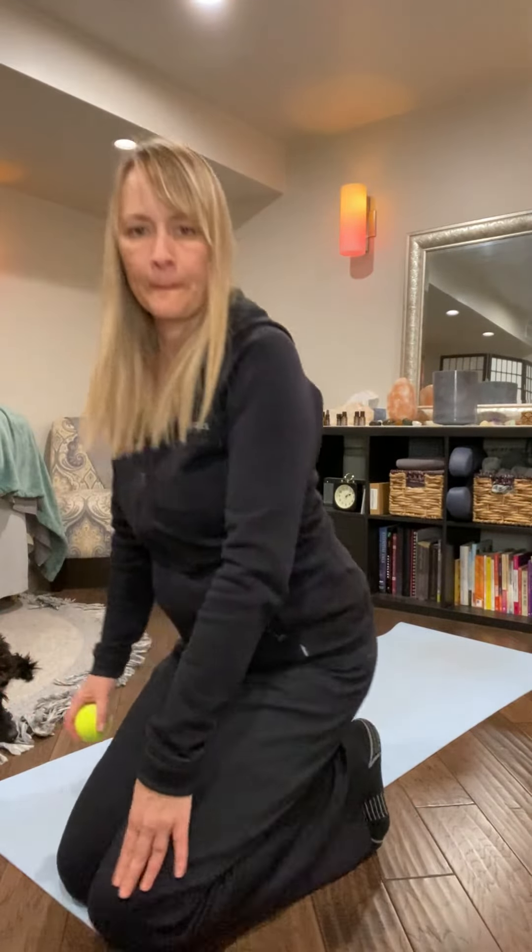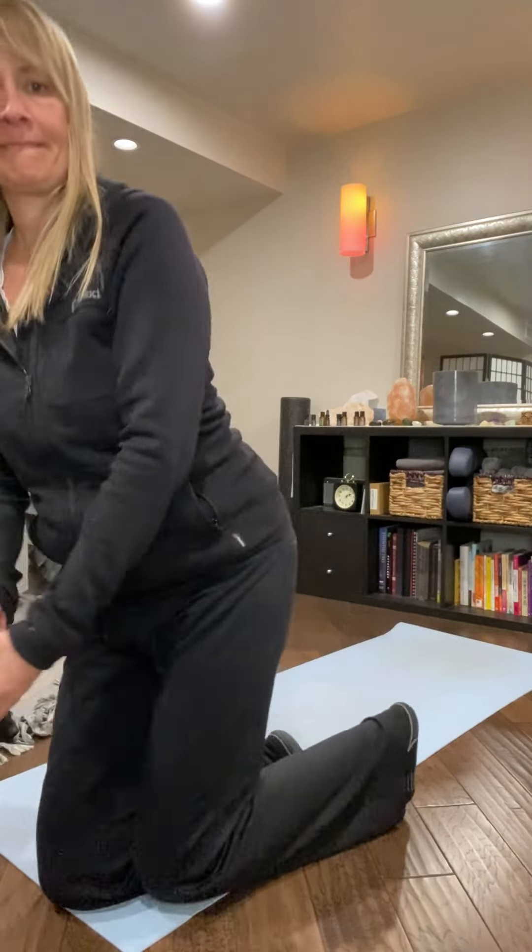Today we're focusing on stretching and working out the piriformis. If you're having any knee pain, back pain, any numbness or tingling down your leg, then you'll want to work this muscle out.